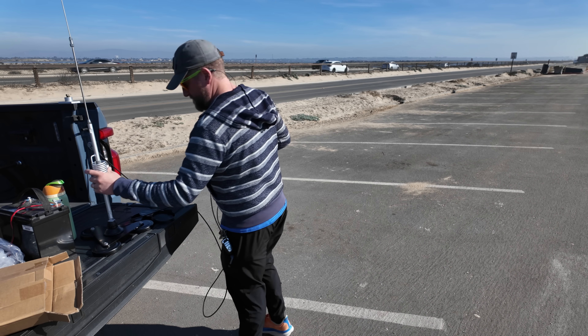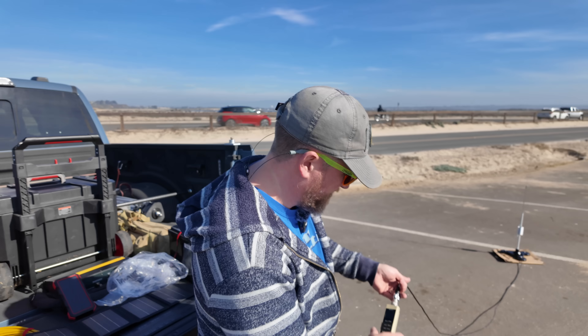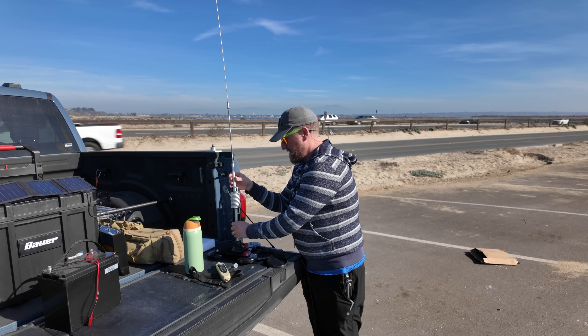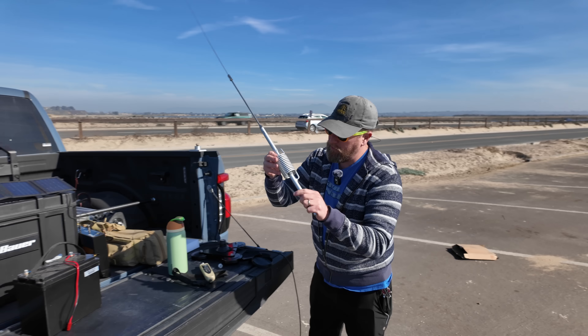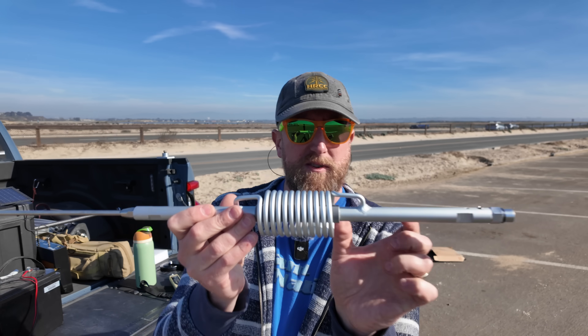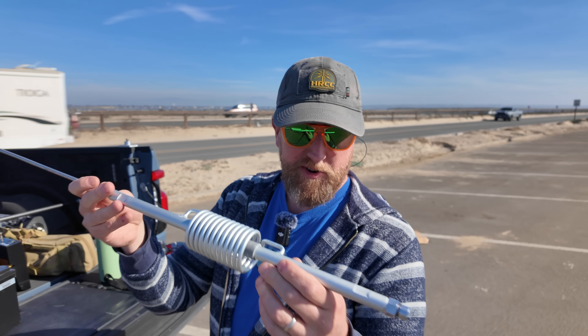About 10 feet of coax or so — not bad. 3.2 to 1 SWR. That could very much be the fact that we have, like, no radials under this thing. It's basically two metal rods separated with an insulator in the middle, and there's a coil — that's what gets you the total length for 10 meters.